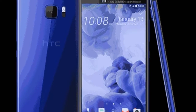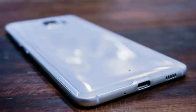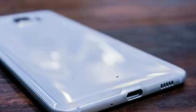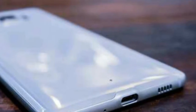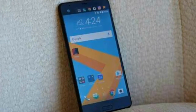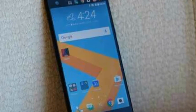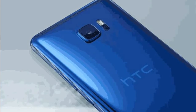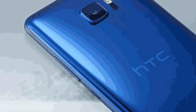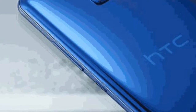First of all, it has a 5.7 inch display. The battery is a 3,000 mAh battery. The processor is a 2.1 GHz processor. The RAM is 4GB. The camera features a 12 megapixel main camera and a 16 megapixel front camera. We get Android 7.0. The internal storage is 64GB, expandable up to 200GB.